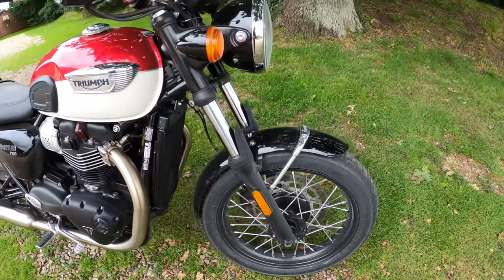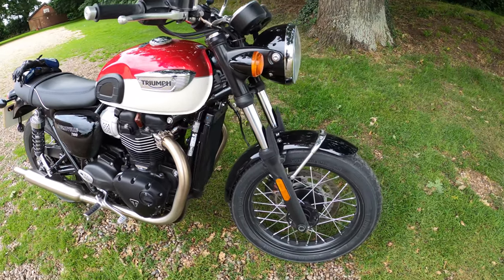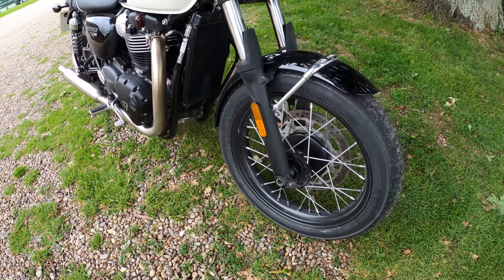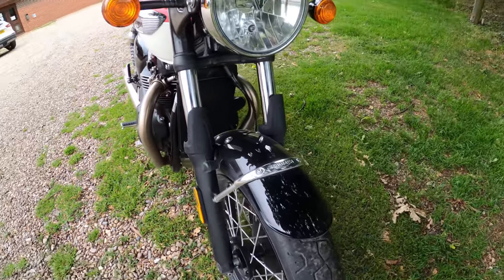Plenty of nooks and crannies to clean with the old traditional spokes — 32-spoke front and rear, 18-inch front wheel and 17-inch rear wheel. Very nice.